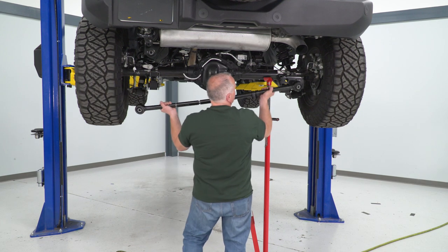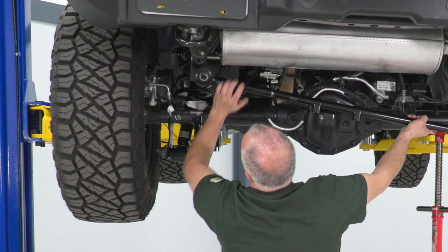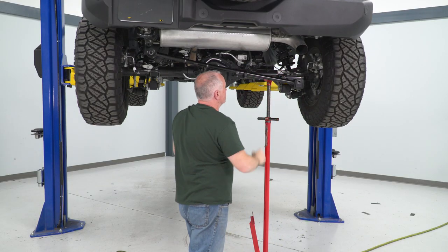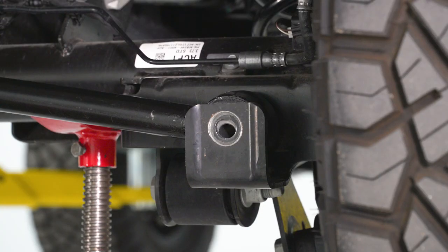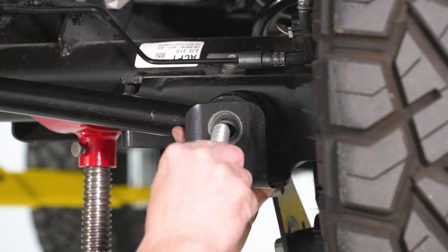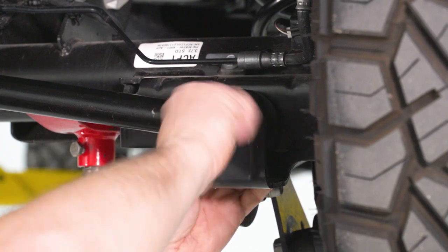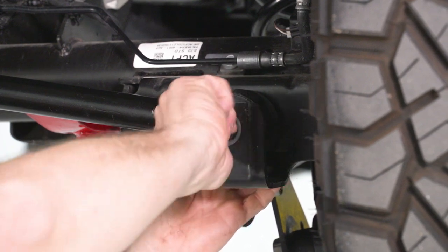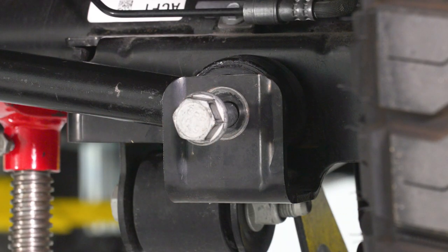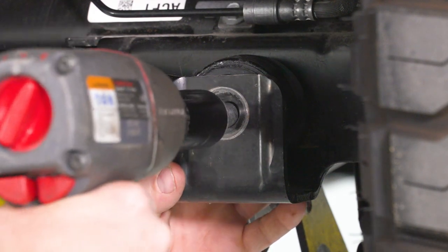We're gonna take it and sit it in place, starting by putting this up in place up here first. We'll start our bolts and tighten them up. We're gonna take our nut, slide it back in place here — there's a little carriage that holds it. I'm gonna lift up on the track bar, get it in place, start it by hand to get some threads in it so it starts to go into the nut. Once I feel it go in, I'm gonna take my half-inch impact gun with my 24-millimeter and run this bolt in.